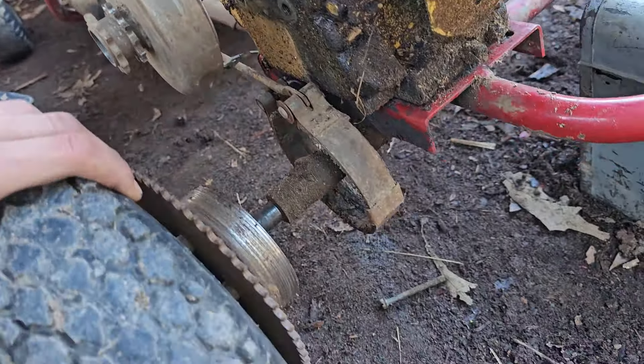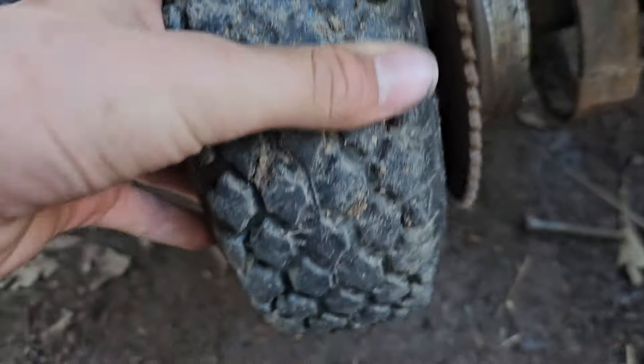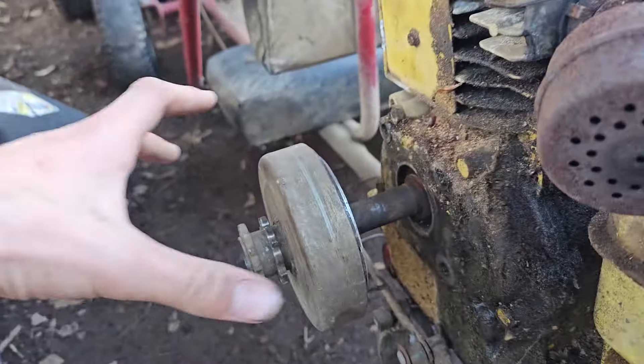I don't know how far it takes — I could have it there but it's gonna mess up. This is a little water pump engine.